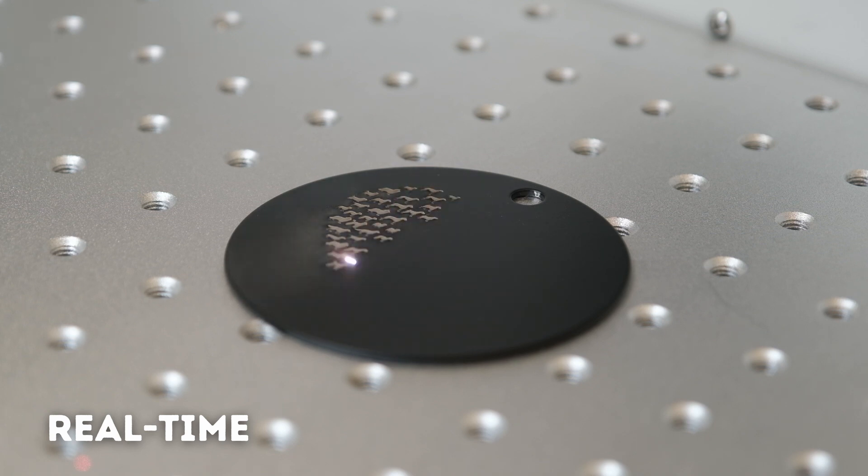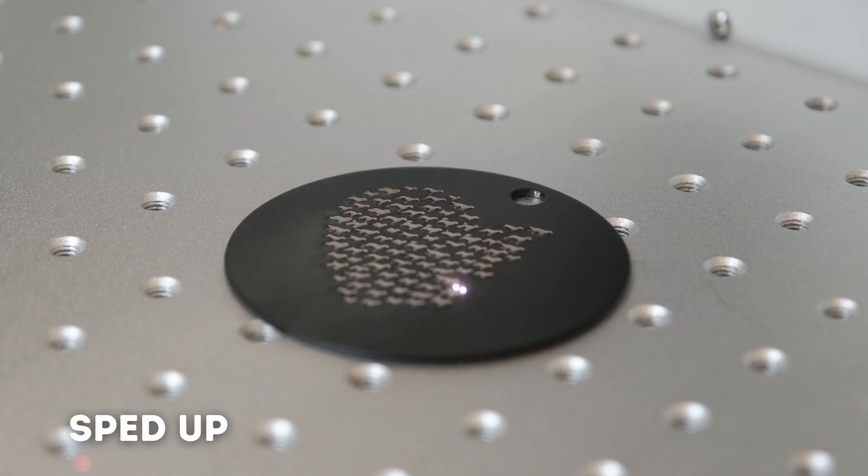A lot of other fiber lasers out there are just kind of an open platform — you buy a separate fume extractor and bring it to whatever project you're doing. With this machine, you close the door, start it, everything is contained and is automatically being vented outside of the shop. Huge plus.